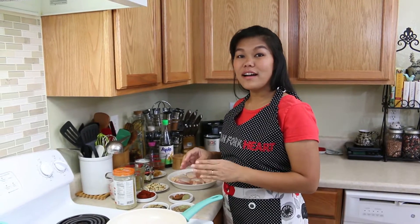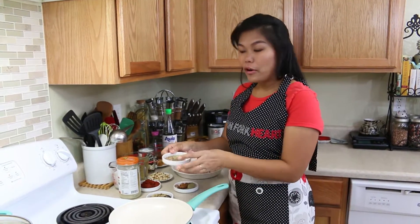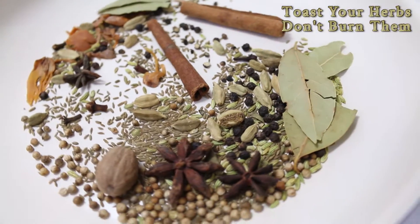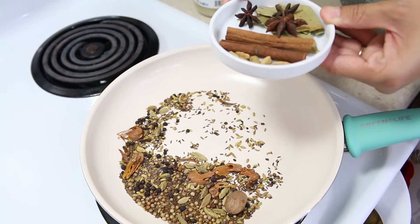This recipe uses a lot of herbs and spices, so everything is good for your body. Today we're using a lot of herbs — don't worry, I will put every ingredient on my website, so go check the website.